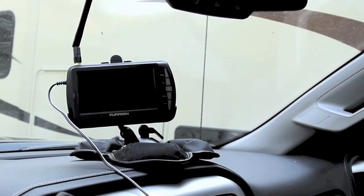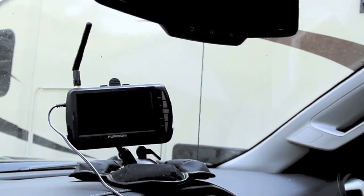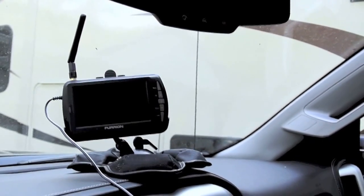I also have a TPMS system, so where am I going to put that? I'm going to have to suction cup that next to it, and you've got stuff suction cupped all over the window. I suppose you could even get a ticket.